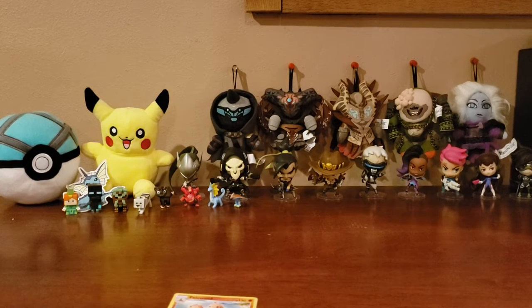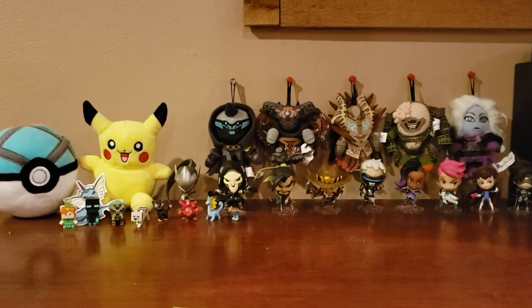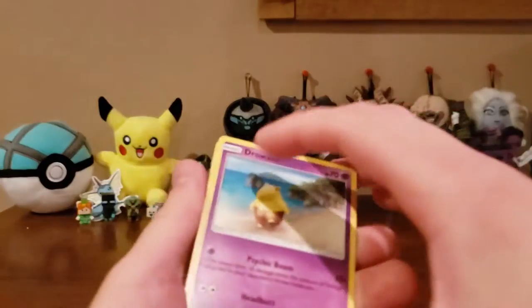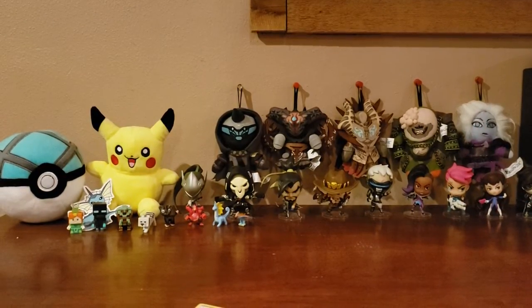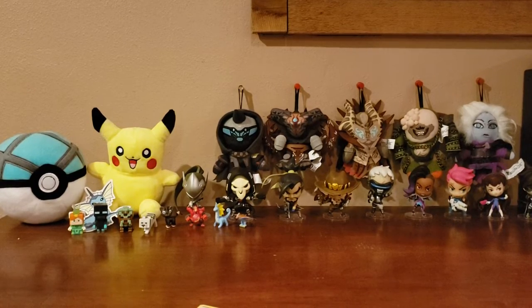I need to get a new setup with an overhead camera view so you can see the pulls — I'll just go over them at the end of the video. We got a Poliwag, an Incineroar, and a Herdier. So far just the Herdier is a duplicate. There are 149 cards in the Sun and Moon base set, plus secret rares. We got a Drowzee, a Growlithe reverse holo, and an Alolan Persian.